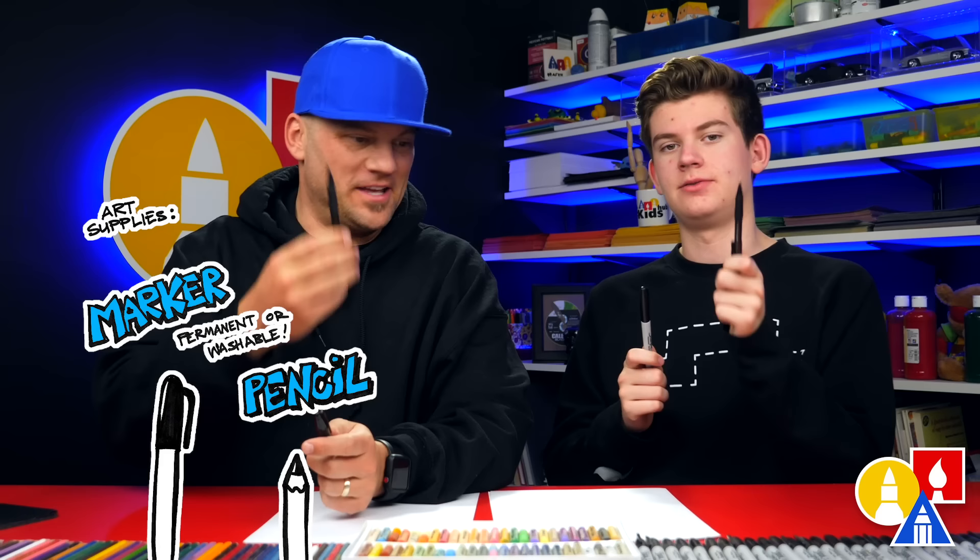We're also gonna use a pencil. You need your paper and something to color with. Alright, let's start.